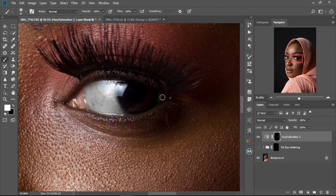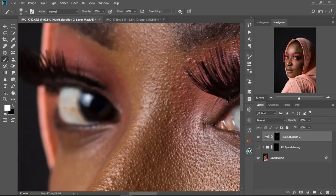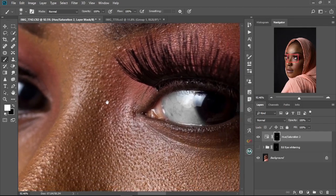Now go ahead and paint over the white of the eye. That's the first step. If you overpaint and it bleeds into the iris, just press X to change the foreground color to black and paint over those areas to correct it. Then move to the other eye and paint on that as well.